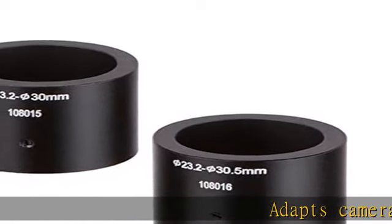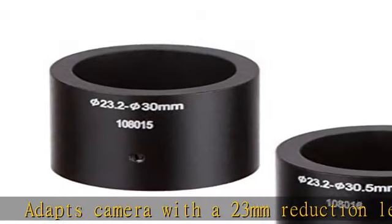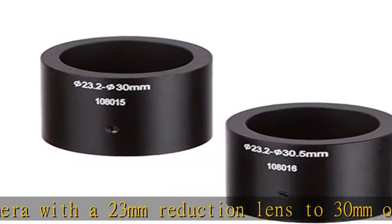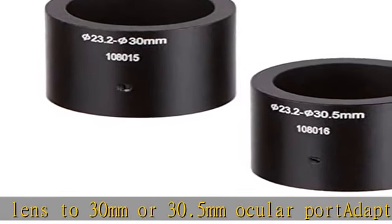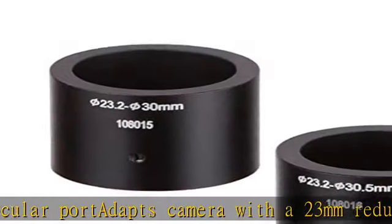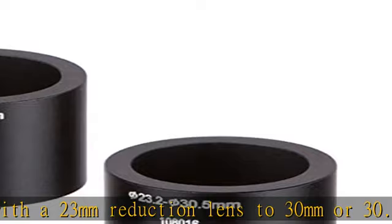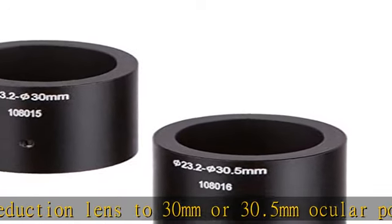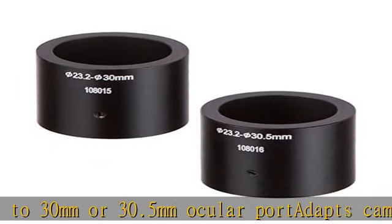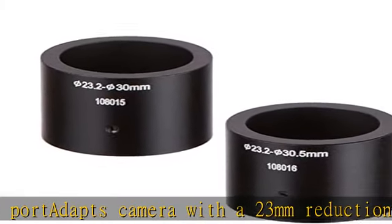Adapts camera with a 23mm reduction lens to 30mm or 30.5mm ocular port. Includes two adapters: 23 to 30 millimeters and 23 to 30.5 millimeters — the same adapters that come with camera and lens packages.